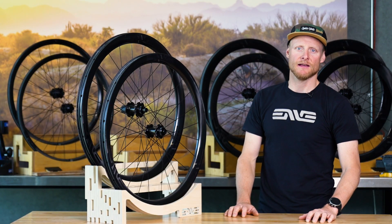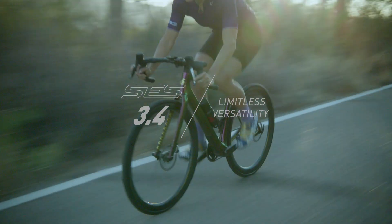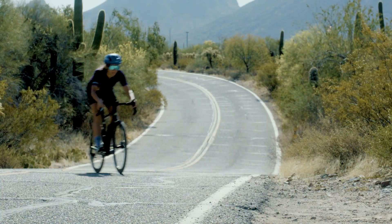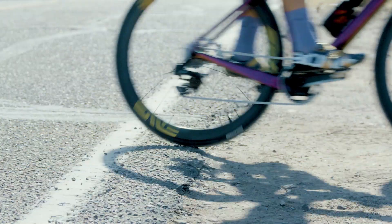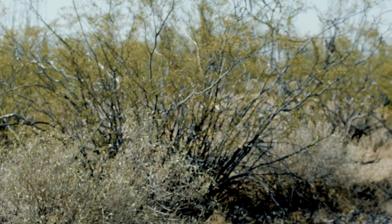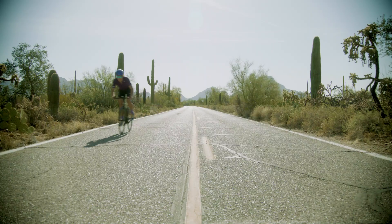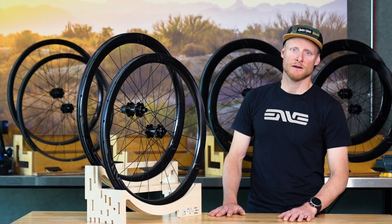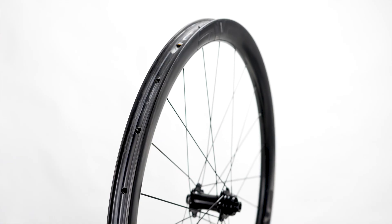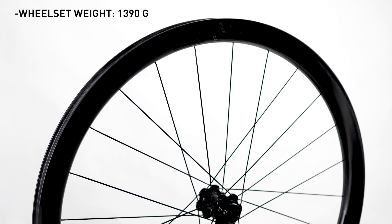Next up is the all-new SCS 3.4. This is a wheel that doesn't really need an introduction. The SCS 3.4 is the closest thing to a one-wheel quiver for the rider looking for a road and gravel or mixed surface road combination. The updates to this rim include a new construction and laminate for additional weight savings and comfort. The beauty of the SCS 3.4 is its versatility — it's light enough to climb on, yet deep enough to provide real aero performance advantage. The SCS 3.4 also features a technology called the wide hookless bead anti-pinch flat technology.